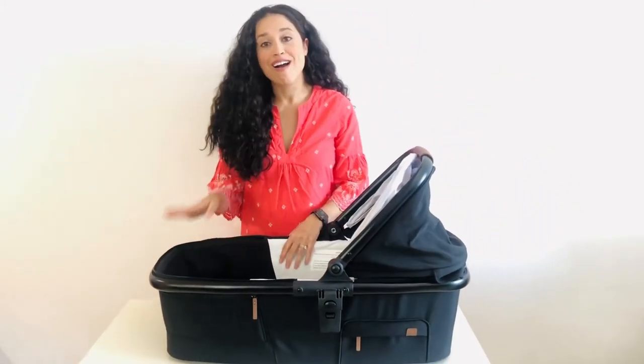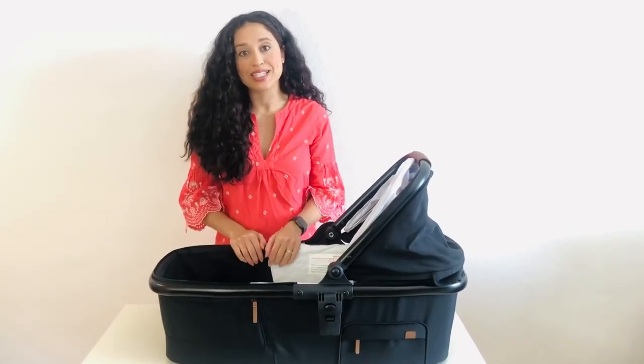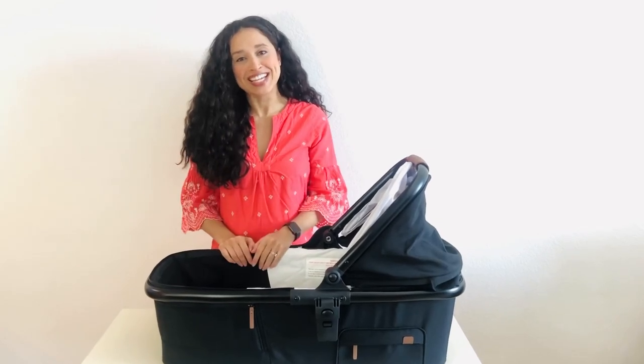That is all I have on the Venice Child Maverick Stroller Bassinet. If you have any questions please leave them below, otherwise please like my video and be sure to follow my page. Thank you so much.